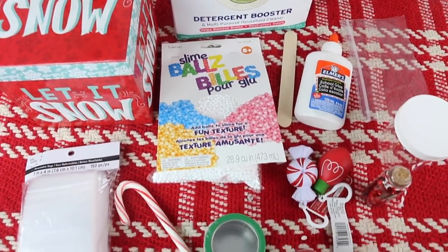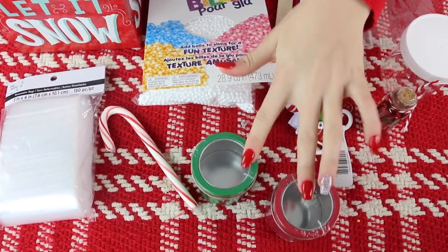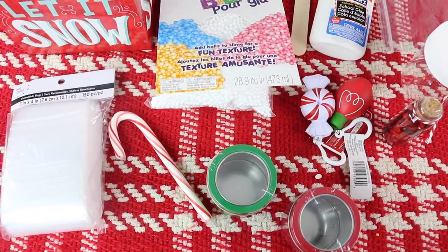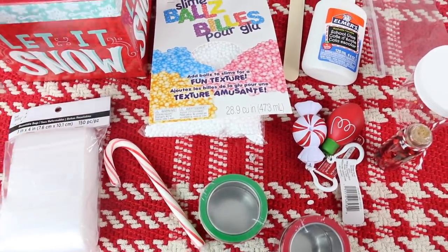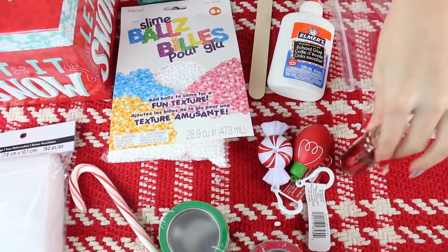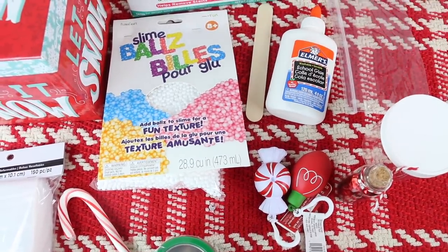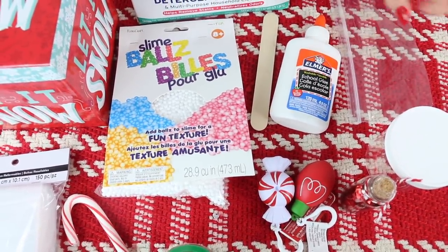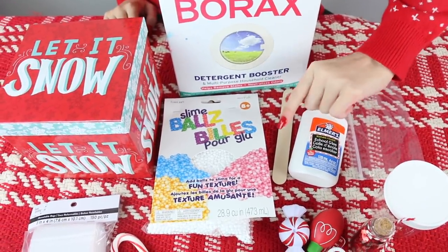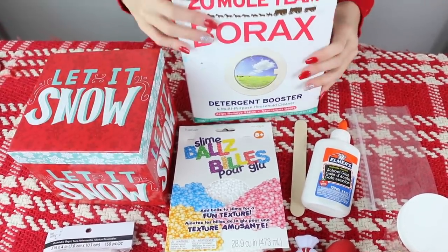This is everything for the crunchy slime kit. I've got some beads, containers to put the beads in, a little candy cane just because it's really cute to add little candies, some bags I'm going to be putting a note into, some squishies as extras, some glitter to add into your slime, a slime container ordered off Amazon, glue, a little baggie for borax — which I'm going to teach you how to make — a popsicle stick to mix, and borax.